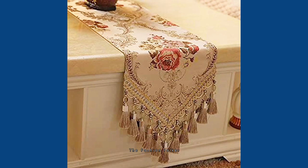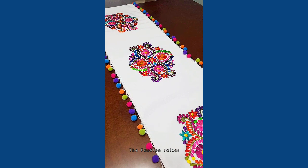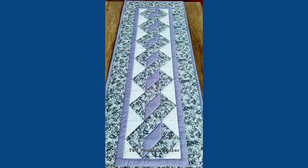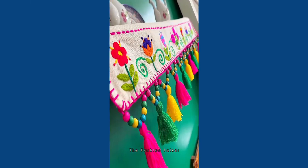There are very different kinds of table runners you can watch in this video — some embroidered table runners, some with cut work, some in beautiful colors, and some that are very fancy which you can make by yourself.